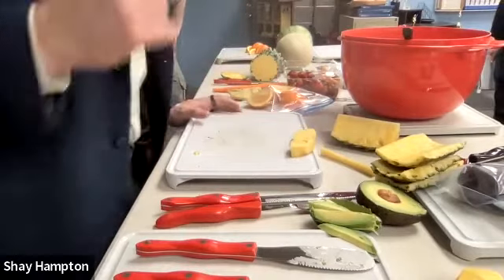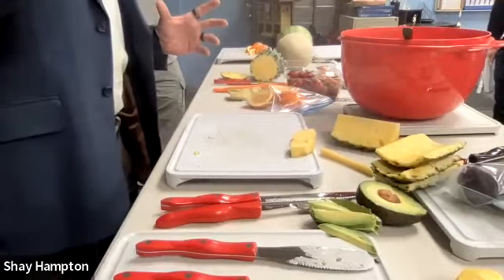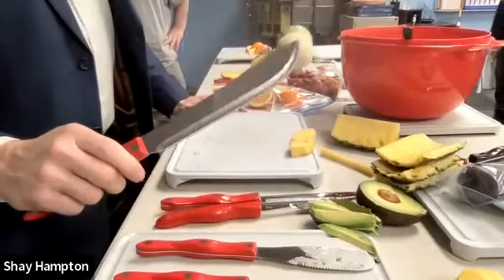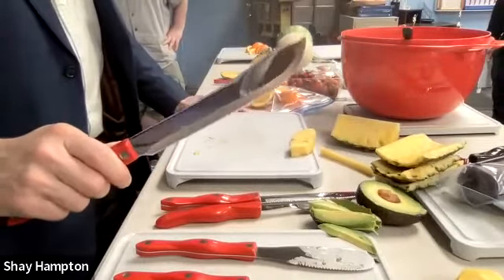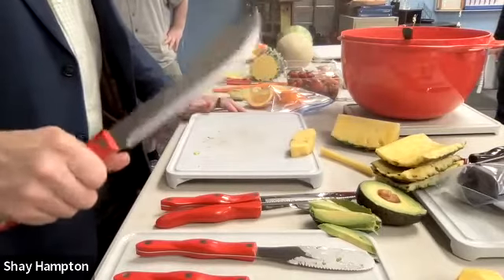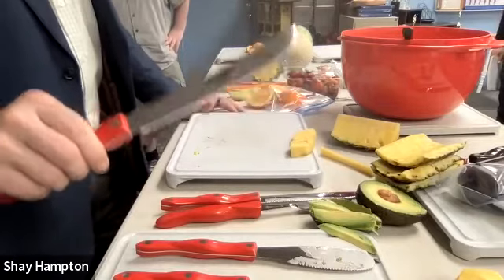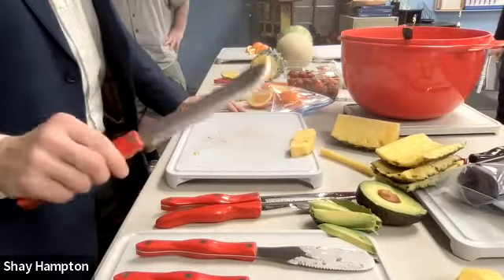We've done the first five pieces, and then I did the last two pieces. So we have three more major pieces of the homemaker. The next one is the butcher knife — the raw meat knife.